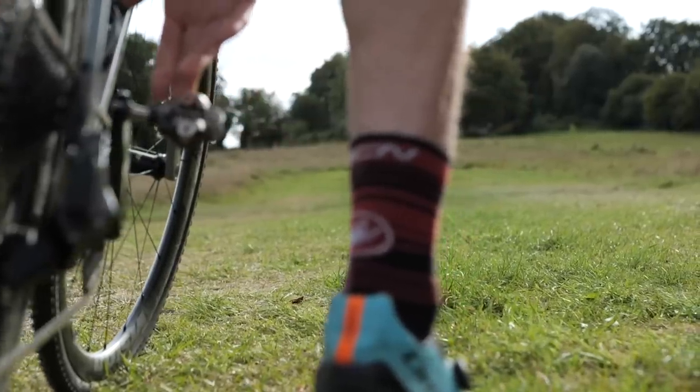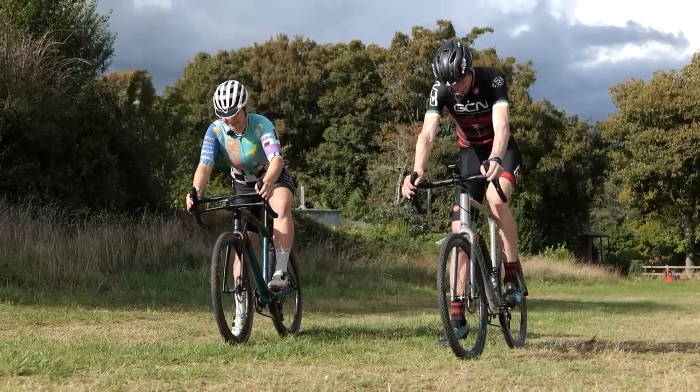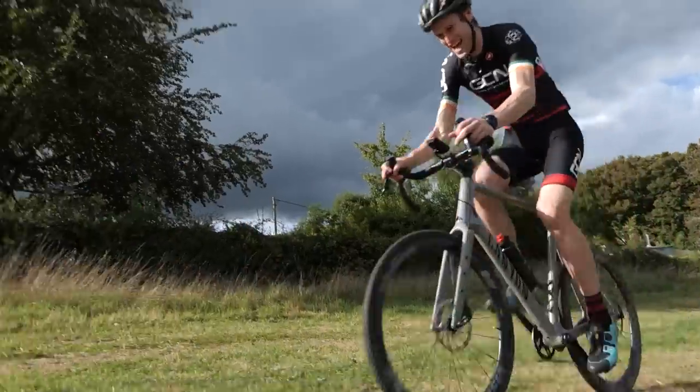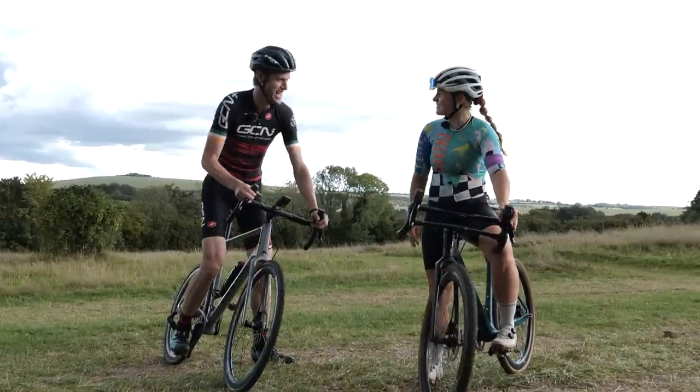Let's have a little race off the line. Pedal nice and level, ready in position. Three, two, one — you've absolutely smashed me. We're getting the skids down anyway. That was a good one.